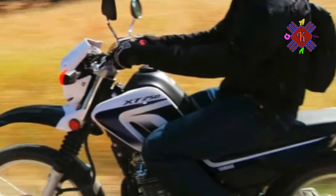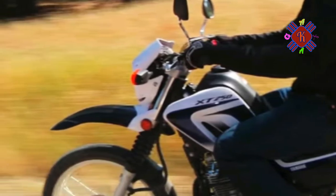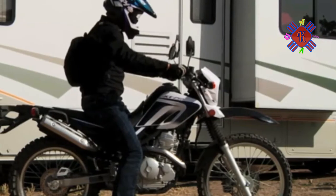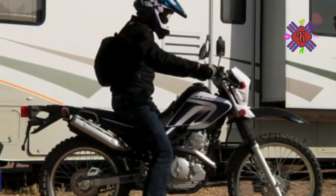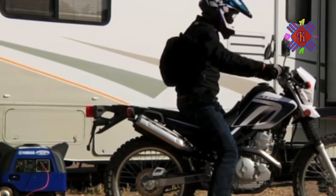Yamaha wants you to believe the seat is comfortable. I'm not going to endorse that, but it is as two-up friendly as I've seen. The XT250 has frame-mounted passenger footpegs for those times you want to take off with a friend.